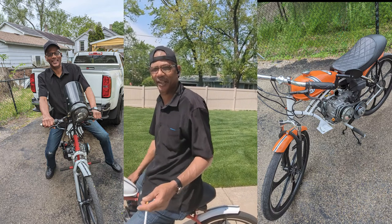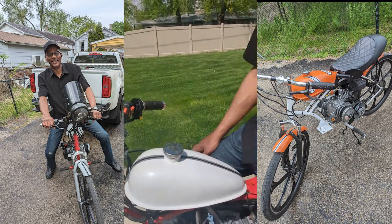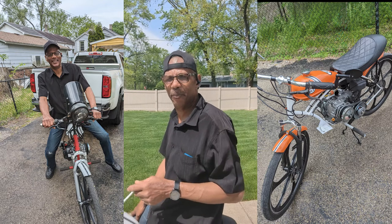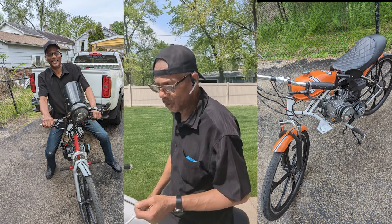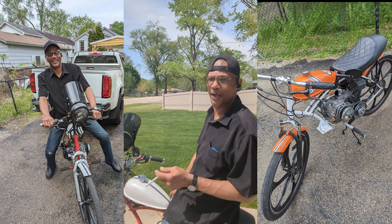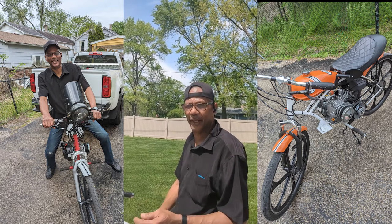The Ghost has a pearl white finish — hopefully you guys can see that beautiful finish with the sun out. The frame is done in a barn red powder coating, and the rims are aluminum alloy. The estimated cost for parts for this build is around roughly nine hundred dollars.